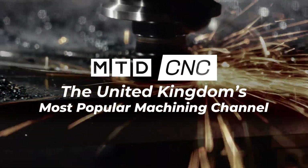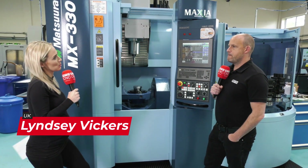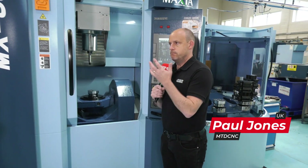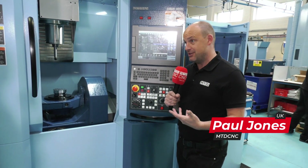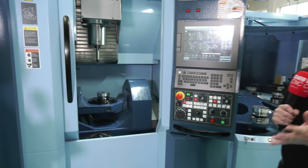If you're after keeping that spindle turning as much as possible, then look no further than the Matsura MX330 machine, and Paul Jones is going to give us the lowdown. So Paul, what is the purpose of this machine? To keep that spindle going as much as you can. Keeping that spindle in cut is what companies need to do these days to remain competitive, and that is exactly what this 5-axis machine from Matsura is all about.